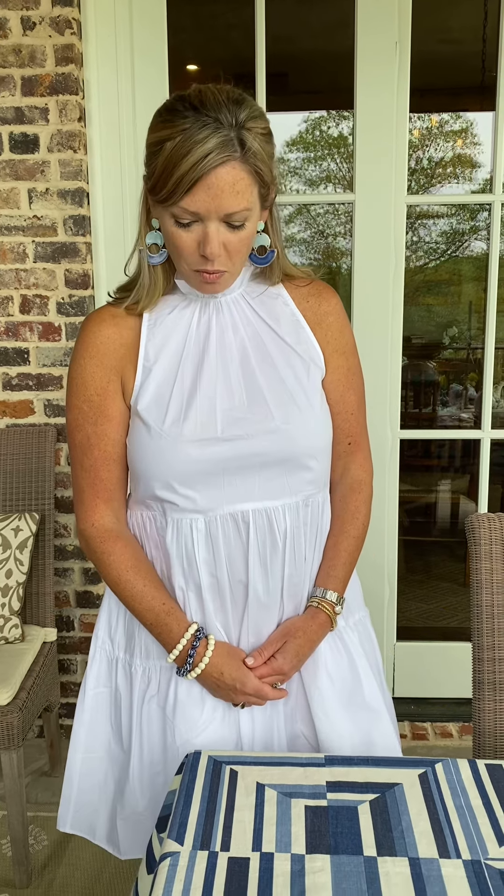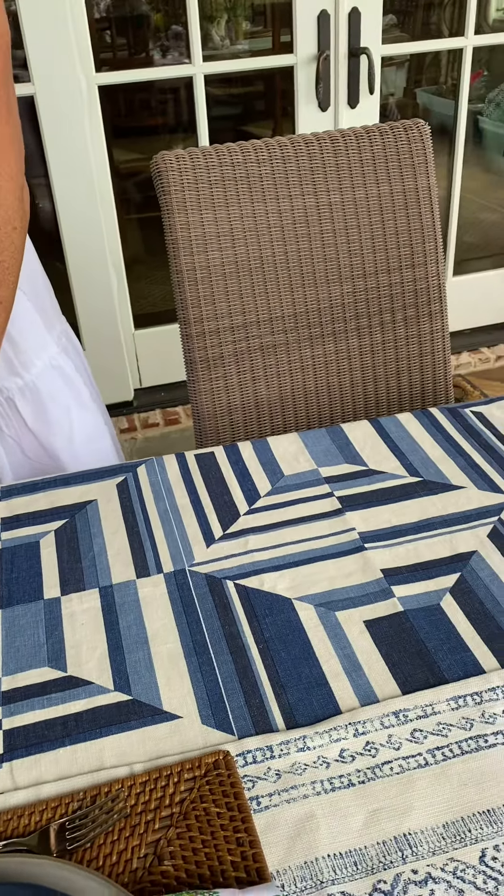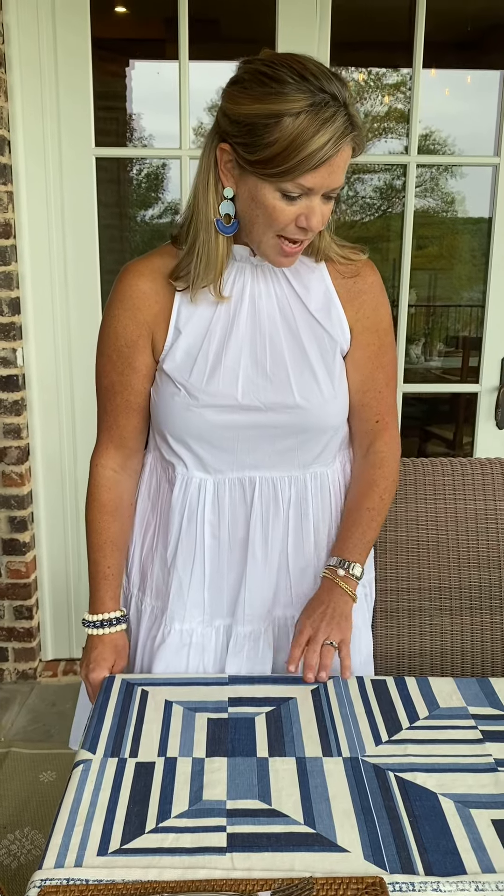I'm going to talk to y'all about easy summertime entertaining and how to put a tablescape together using patterns and colors. We decided to start with a fun, vibrant tablecloth — lots of fun pattern, but it's still monochromatic as our base.